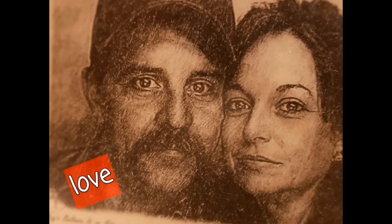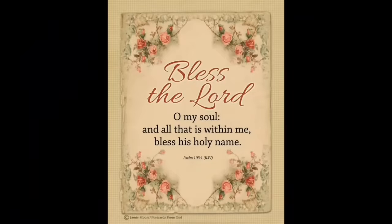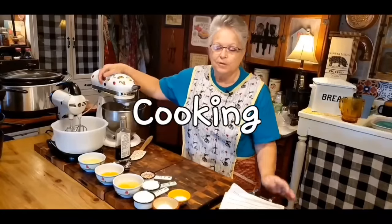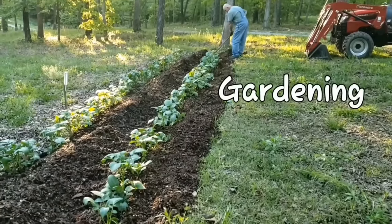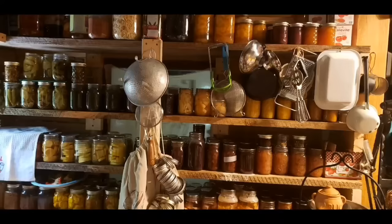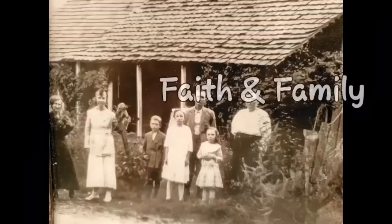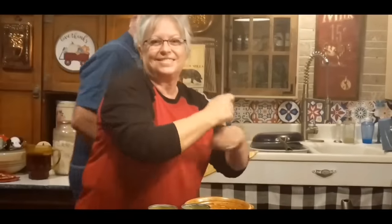Welcome to Whippoorwill Holler. I'm Ms. Lori and this is Mr. Brown. We live in the hills of Arkansas. We love the Lord. Keepers of the old way, but accept some of the new. We love to cook and we love to eat. We love to garden — it's in our blood. It's how we stay sustainable and fill our pantry. We do a lot of canning and preserving. We live a sustainable life. We love our family, we work hard. And every once in a while, we like to dance. So y'all join us.